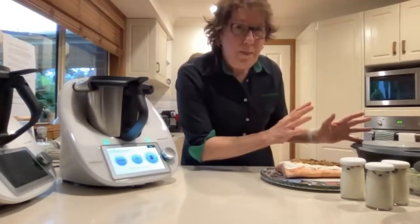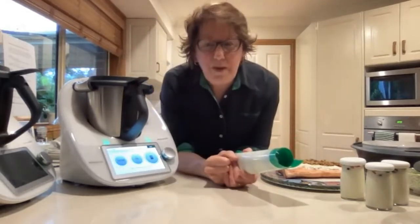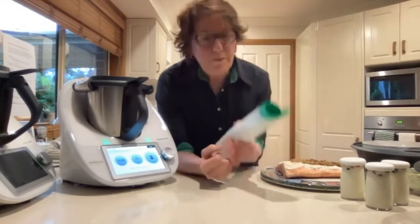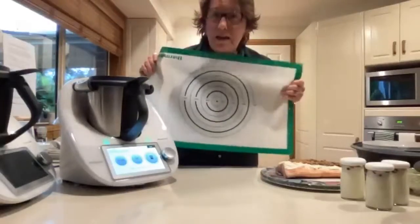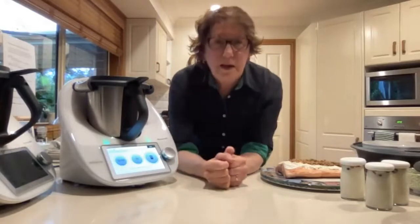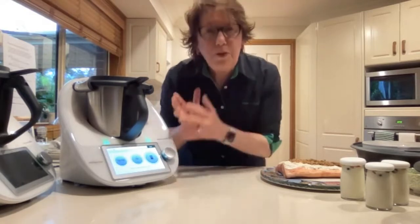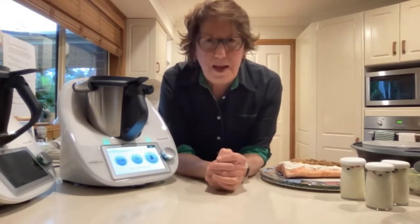One more thing: if anyone is thinking of purchasing a TM6, we have an amazing offer. One part of it is this lovely silicone bread mat with great circles you can use for measurement, and the other is our very heavy-duty bread tin — I currently have it in the oven baking a beautiful loaf of bread. I'm going to show you that bread a little bit later on and show you the tin. Both of those come with the Thermomix at the moment, and they're very popular and awesome — they work really well.